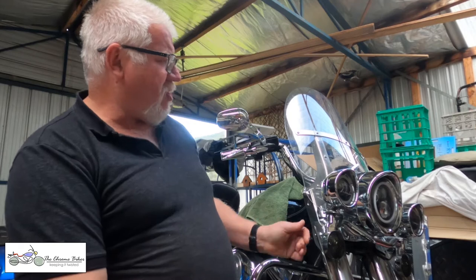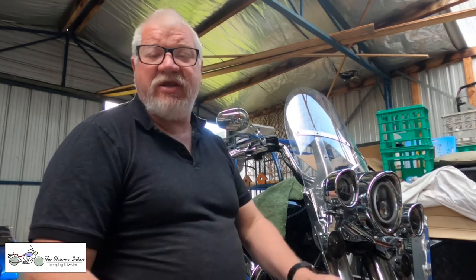Hello guys, and welcome back to my channel. If you're new here, I'm Michael, and I like to do motorcycle-related content — be it with my Harley, my little camper trailer, or my teardrop trailer that I'm building.